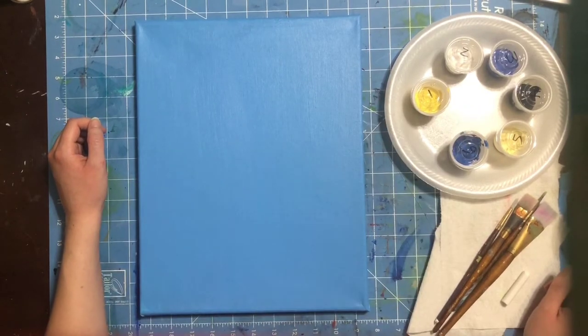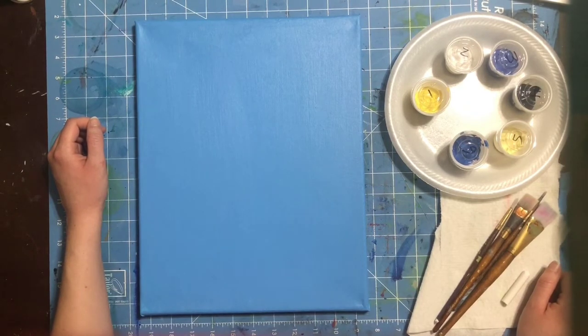Hello and welcome to another session of Canvas and Paint. My name is Katie Guthrie and you are watching an online program provided by Garden City Arts. Today we are painting a winter landscape and I'm going to be walking you through this step by step until we are finished.